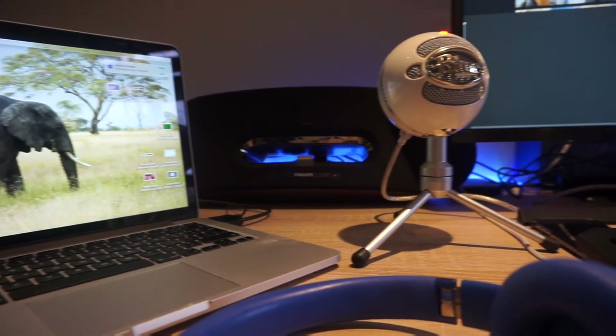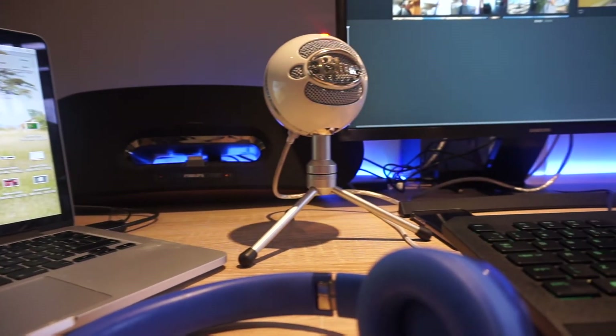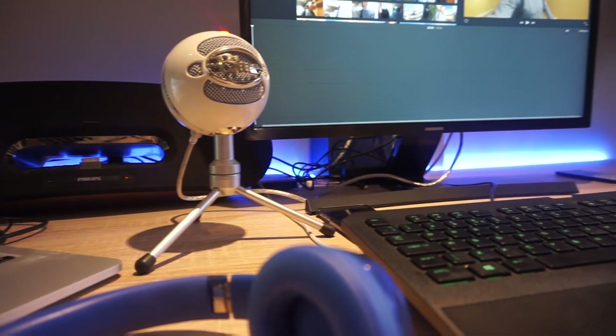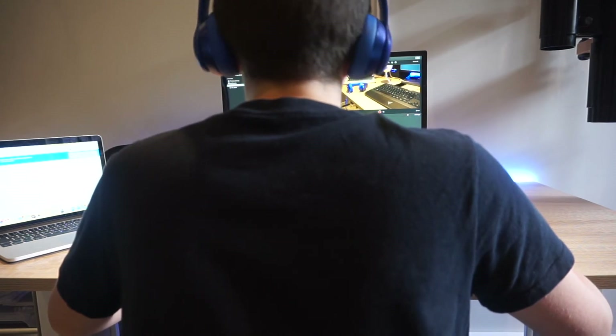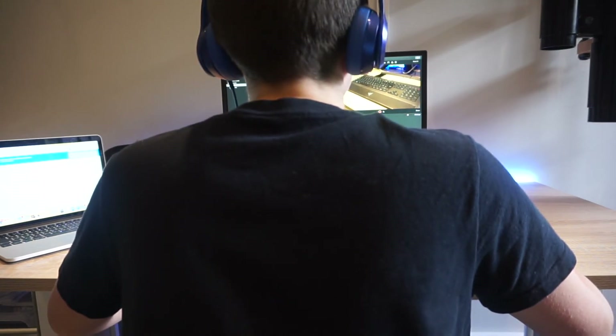The microphone of choice is the Blue Snowball. The reason I use the Blue Snowball is because it is very cheap but still produces a very high quality sound. Also for listening to music and listening to my gameplay sound I use my Beats by Dr Dre Solo 2s. I really like these as they have got really high quality bass.